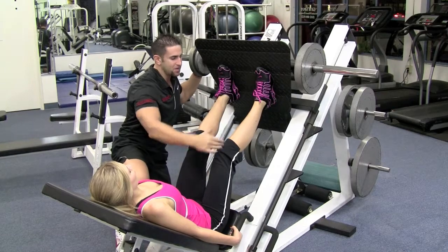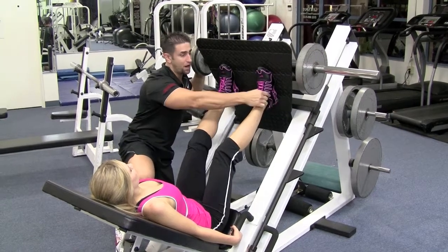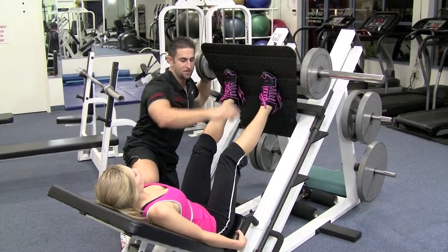What we're going to do is I want your hip, knee, and ankle lined up. You're going to push with the bottom of your feet. If you push with the top of your feet, you're going to get knee pain.